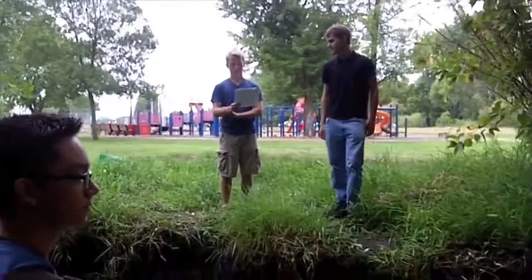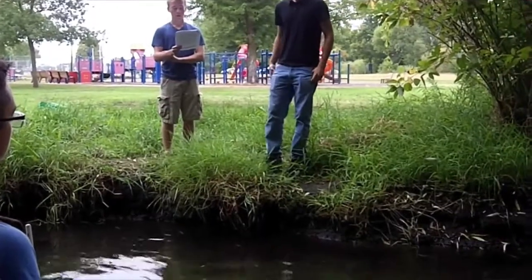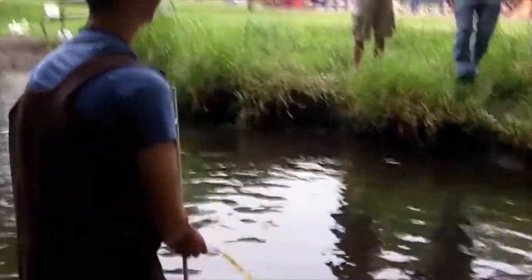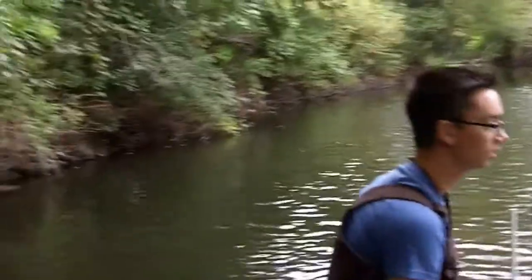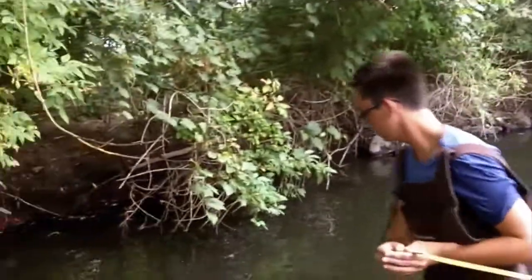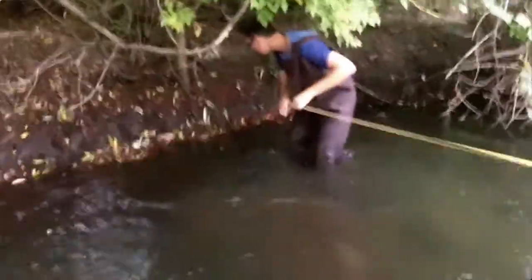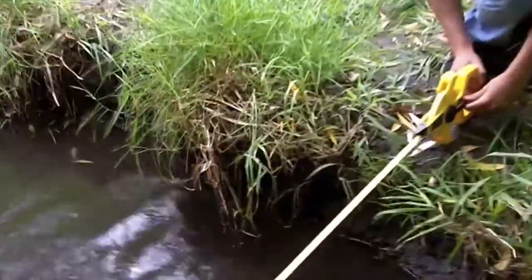Measure the width of the stream at stake one by having one wader hold the tape measure where the water meets the shore and the other wader walk across the stream to the other edge. All right, Tony, you're going to have to go all the way to the other side now. Be careful. Now guys, this is really important. You have to measure from where the water hits the bank on one side all the way over to where the water hits the bank on the other side. If you do more or less, your measurements are going to be incorrect. So we're actually going to have to bring this down to where the actual water meets.